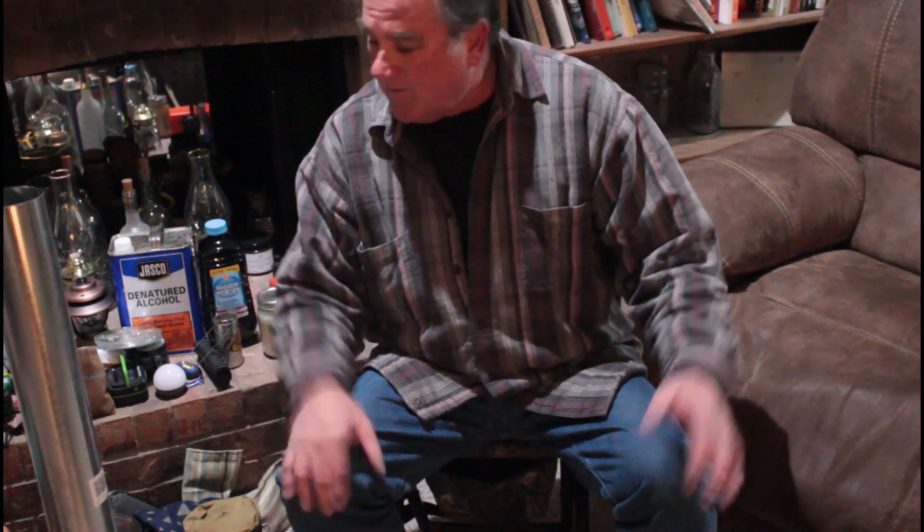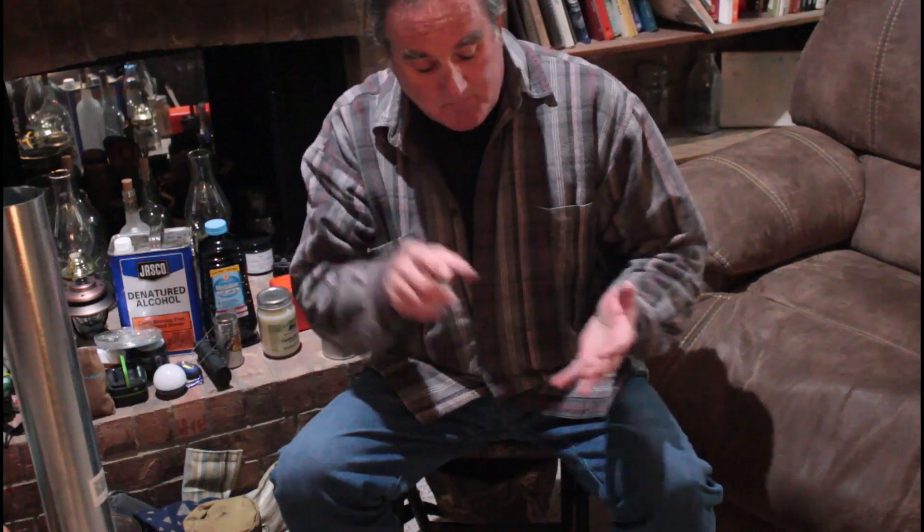Hey everybody, welcome back to Wild Man Creations. If this is your first time joining me, my name is Jay. Tonight I want to kind of switch gears a little bit — I'm not going to do a cooking video. I've got a bunch of my camping stuff here and some things that we've made, just for those times if your electricity goes out or for camping. There are three areas I want to cover: lighting, heating, and cooking.